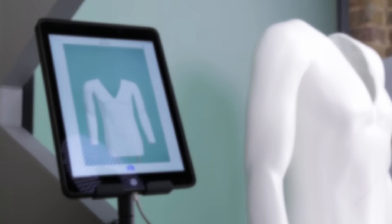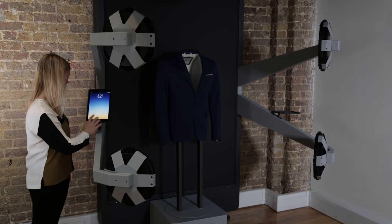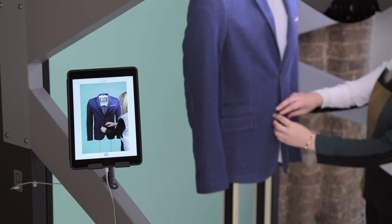Everything you need is built in. To turn the machine on, simply unlock the iPad — the lights instantly turn on and the machine is ready to use. Going to live view lets you see a real-time preview while you style your product.